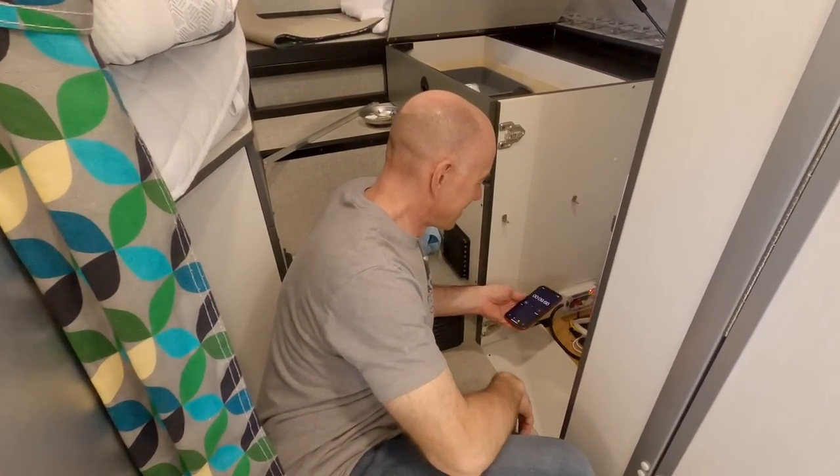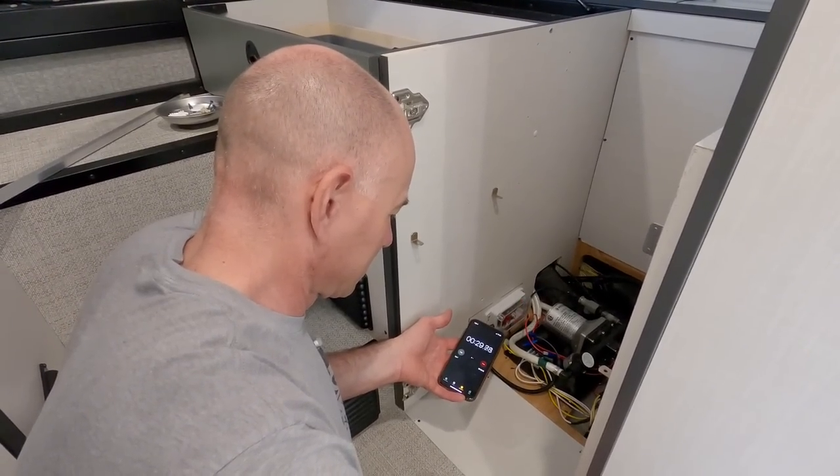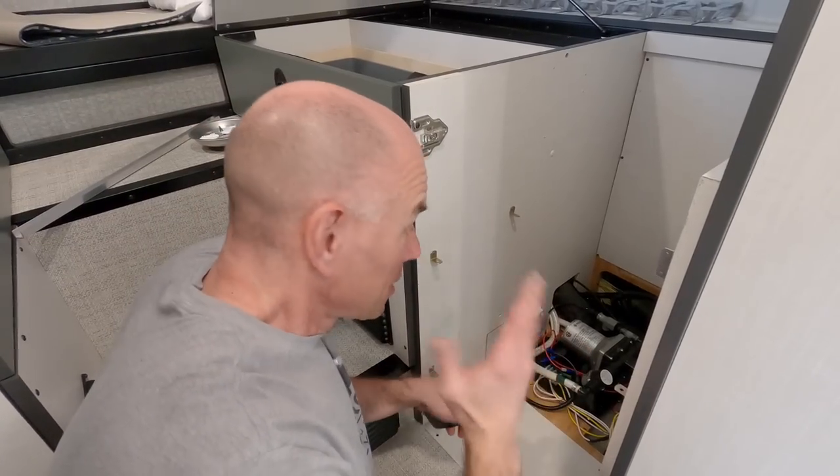We'll probably cut out the whole 30 seconds... right at 30 seconds — cut off. Run dry protection is working.